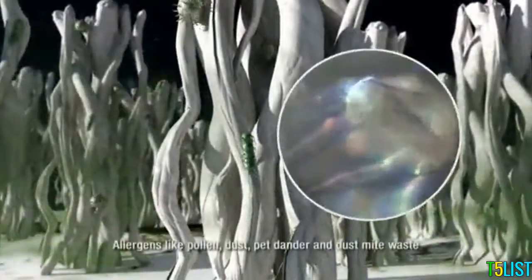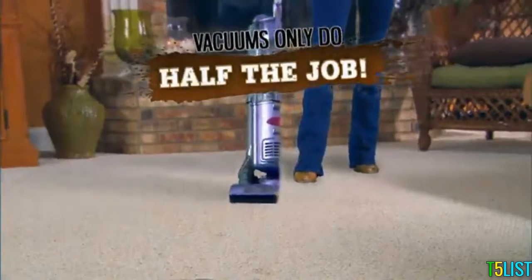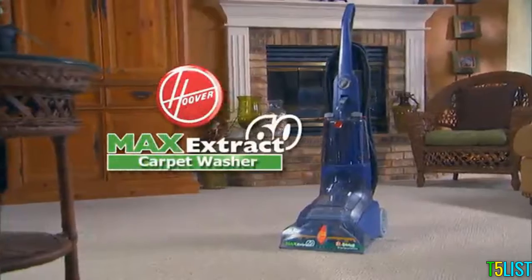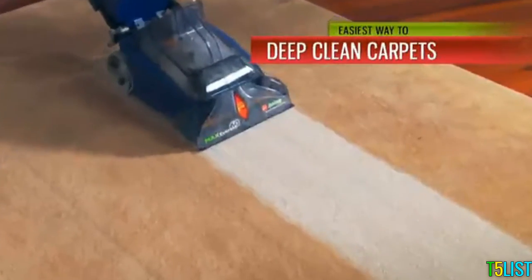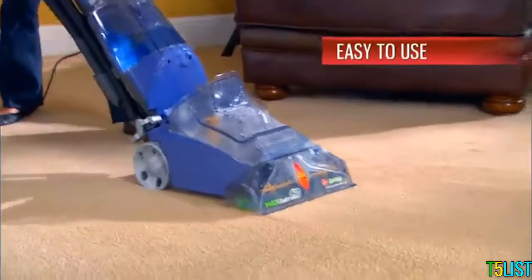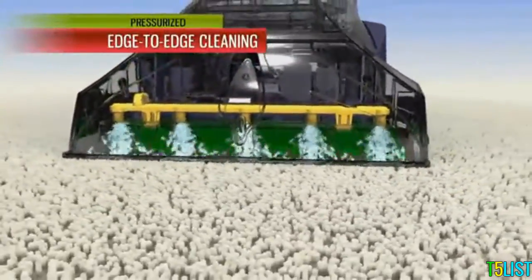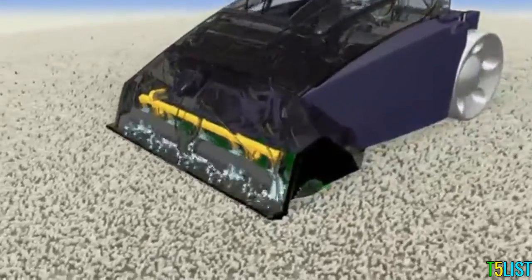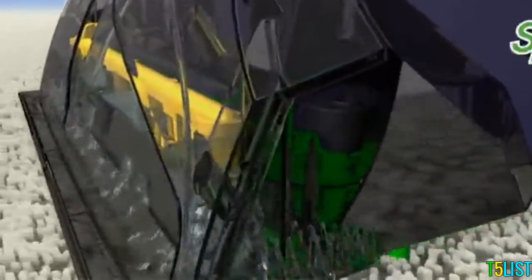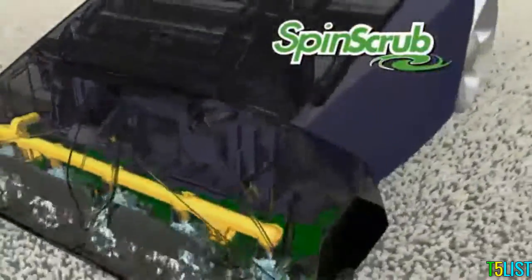Carpets are a reservoir of stains, harmful allergens, and odor-causing bacteria, and vacuums only do half the job of cleaning your carpets. Introducing the Hoover Max Extract Carpet Washer. It makes deep cleaning carpets as easy as vacuuming them. Simply pull the trigger, push forward, and a high-pressure spray of water and Hoover's biodegradable, non-toxic Clean-Plus detergent penetrates deep into the carpet to break up dirt and stains as the counter-rotating spin scrub brushes gently and thoroughly wash virtually every fiber.